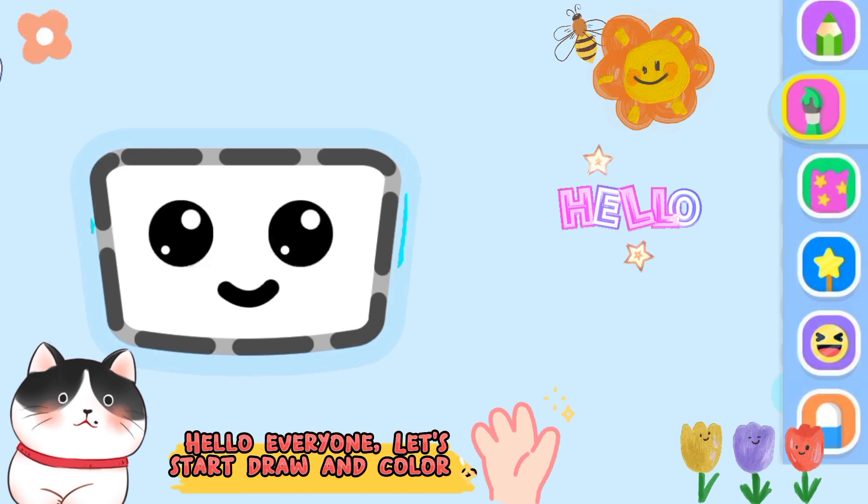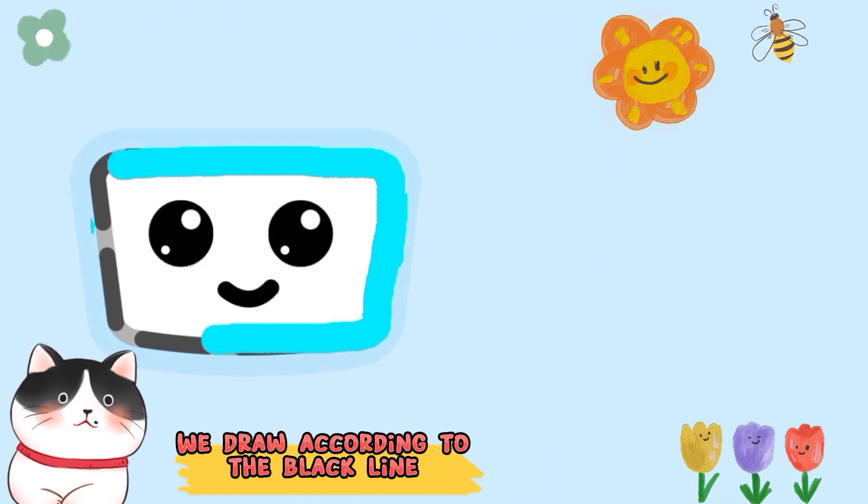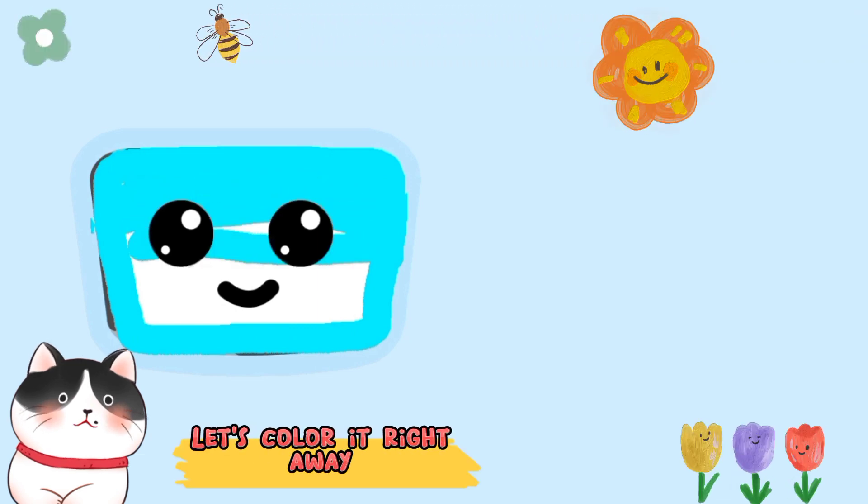Hello everyone! Let's start drawing in color. We draw according to the black line. Let's color it right away.